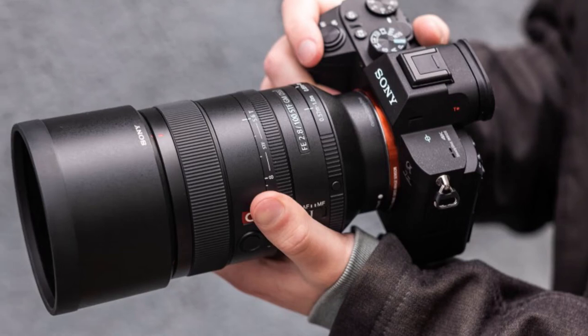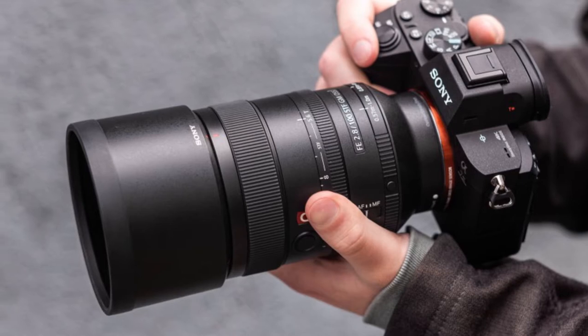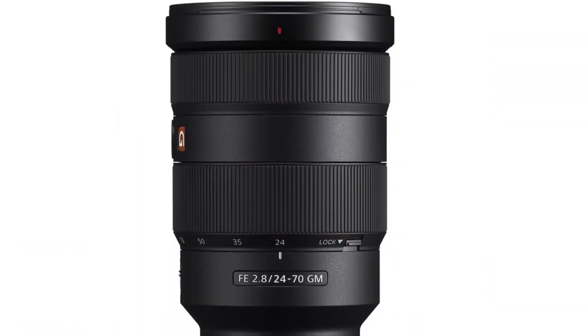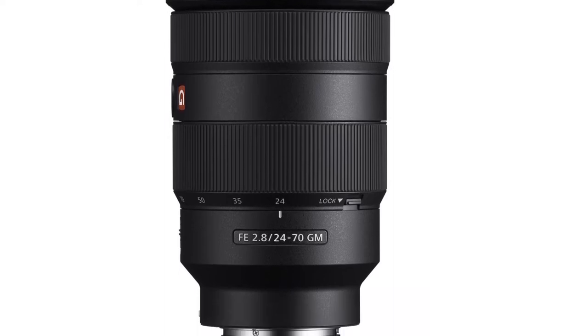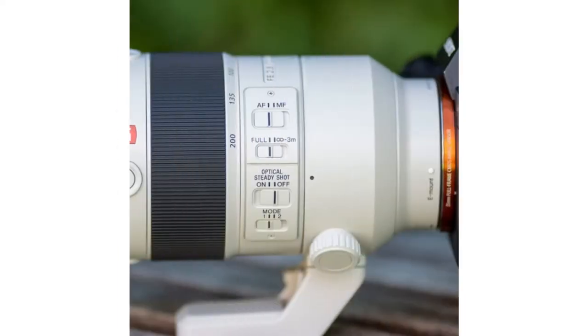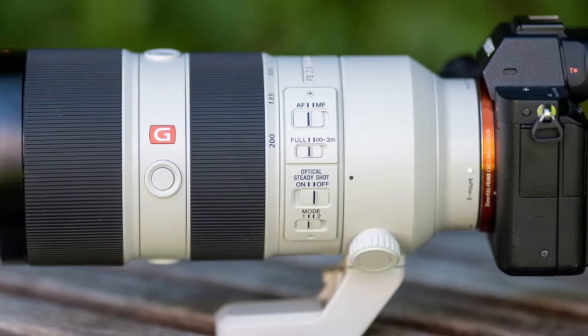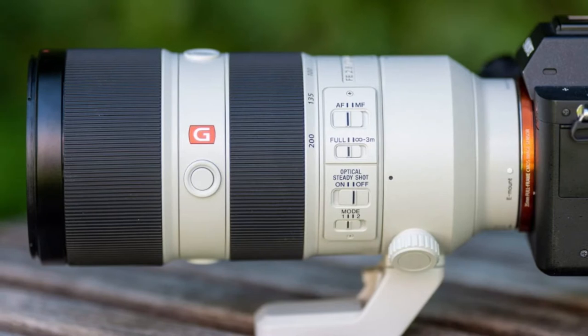Hi guys, in this video we are going to talk about the upcoming Sony FE 100mm f1.4 GM lens. In addition to the upcoming FE 24-70mm f2.8 GM2 and FE 70-200mm f2.8 GM2 lenses, Sony is also working hard on a new FE 100mm f1.4 GM lens, which is expected to be announced in the next few months.